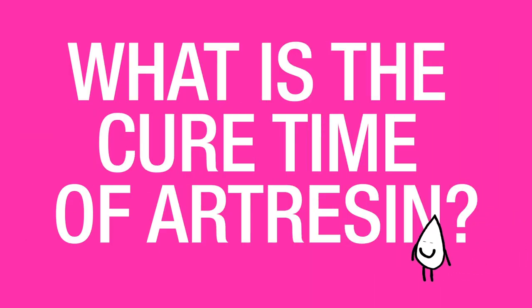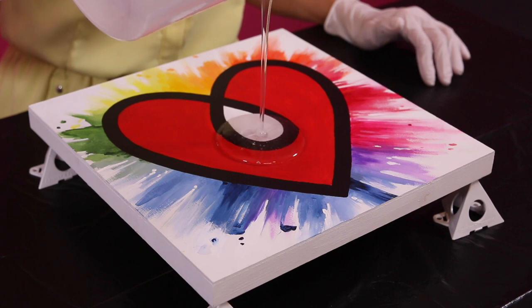What is the cure time of ArtResin? The cure time of ArtResin is about 24 hours. This refers to the period of time it takes for the product to go from a liquid, through its chemical reaction, to a hard solid.